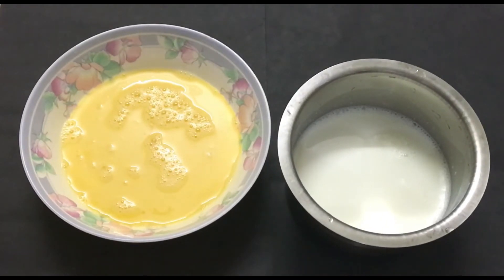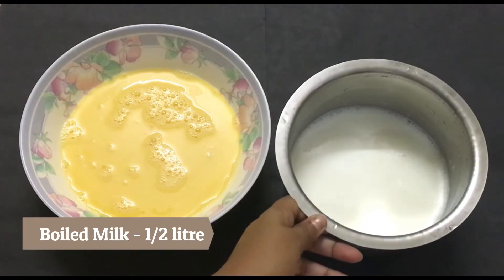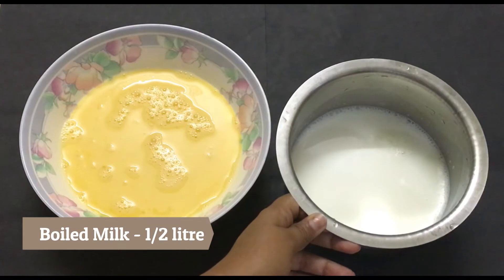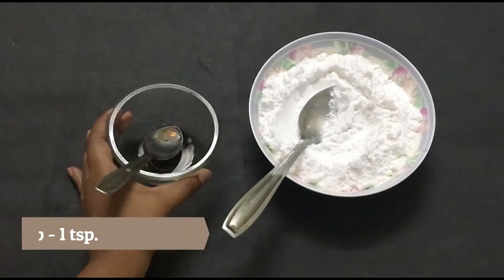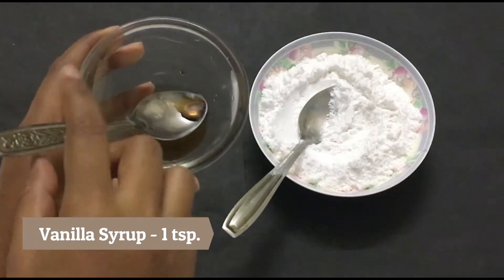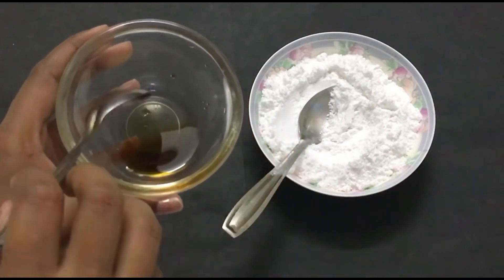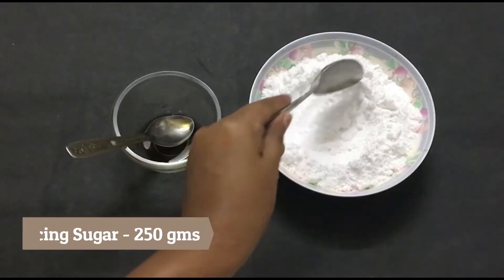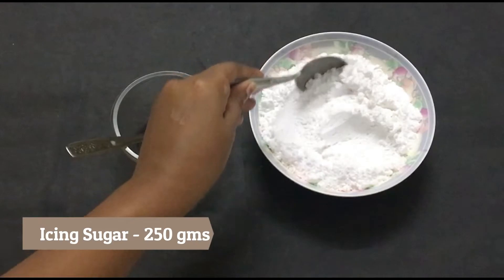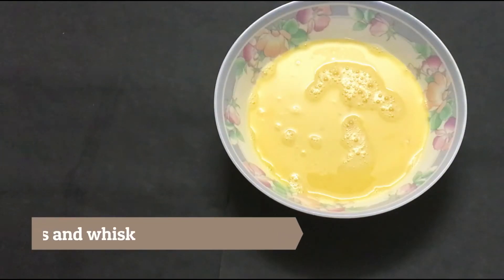We need four basic ingredients: half a litre of boiled milk at room temperature — it shouldn't be hot — four beaten eggs, one teaspoon of vanilla syrup which is easily available in the market, and 250 grams of icing sugar or powdered sugar.